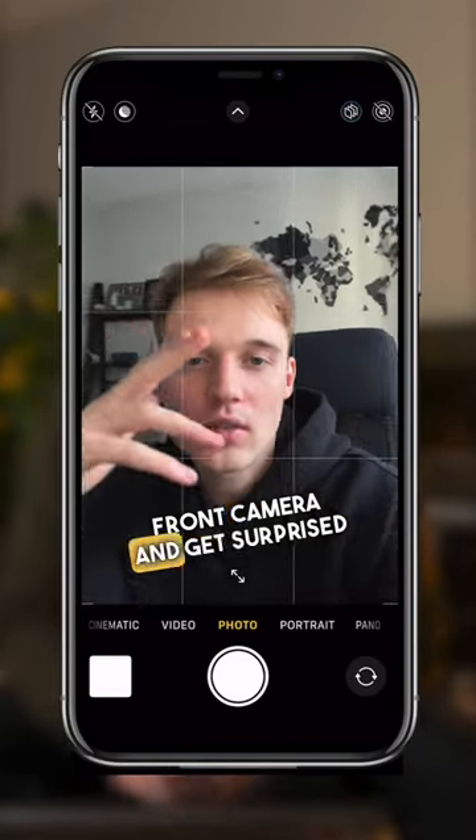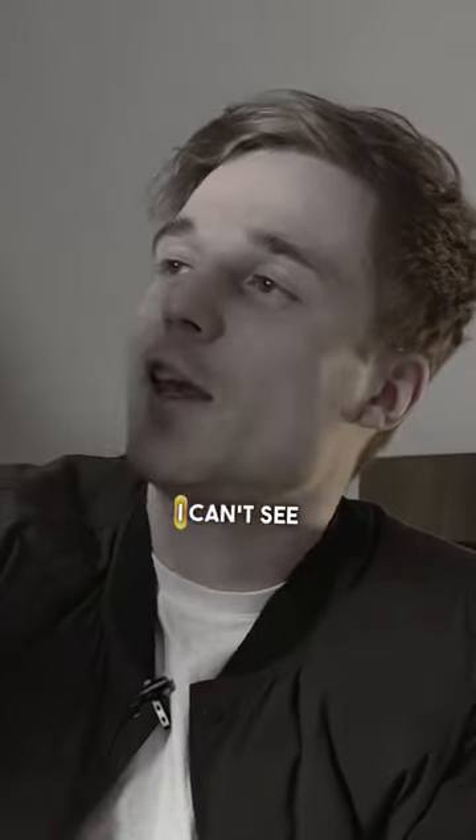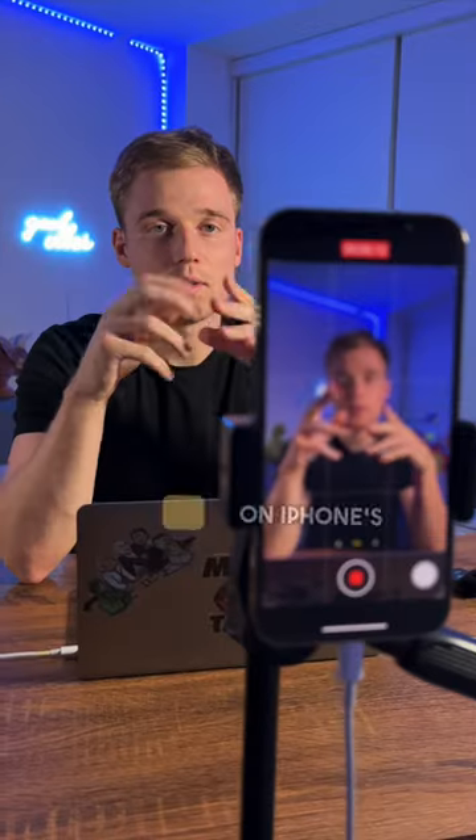You film videos on your iPhone's front camera and get surprised by the quality of your video is bad. And your excuse for not using the main camera is, 'Oh, I can't see myself.' Here's a trick I use to film on iPhone's main camera and still see myself when I record.